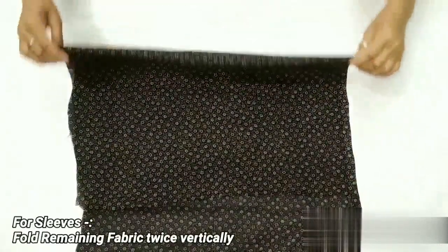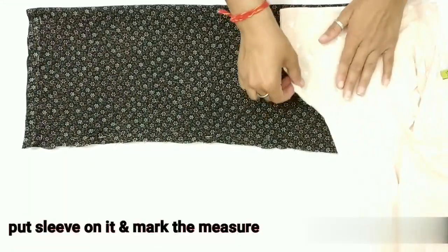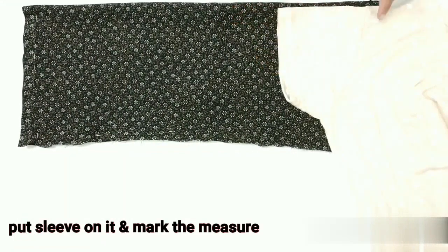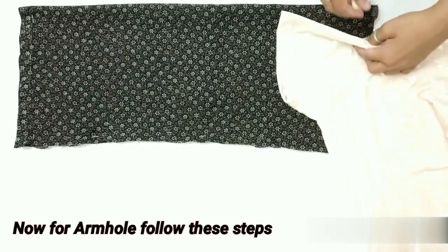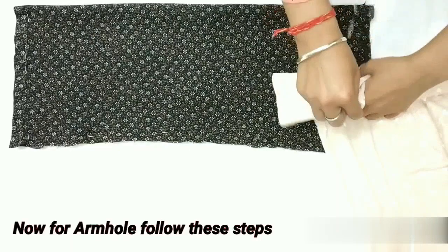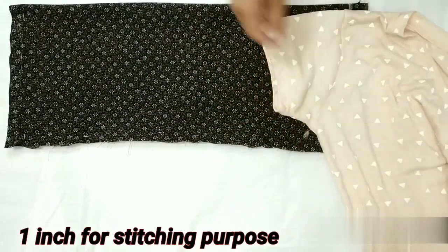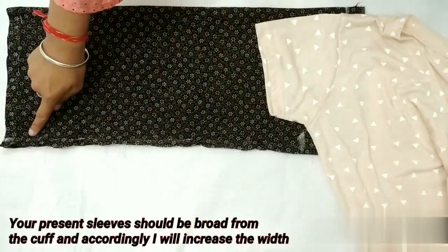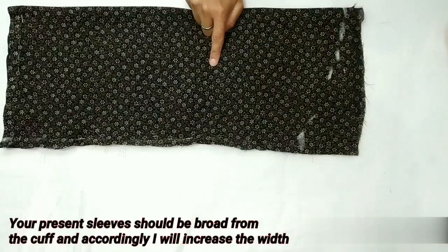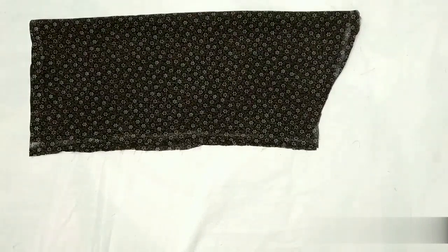Now we will cut the sleeves. First, fold the fabric width-wise, then fold it one more time. The side of the fabric is cut. We'll put the sleeve on the folded side and trace the line. Using the same method, we'll mark the other side, adding one inch extra. We won't do any marking on the sleeve opening because we'll be using elastic there.